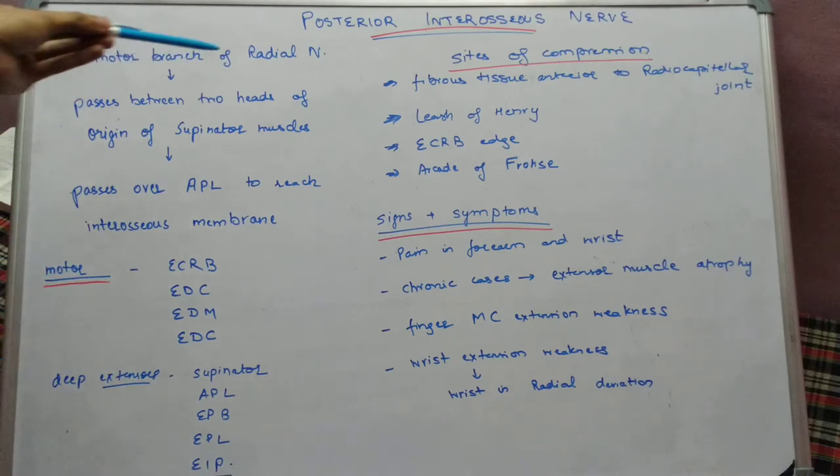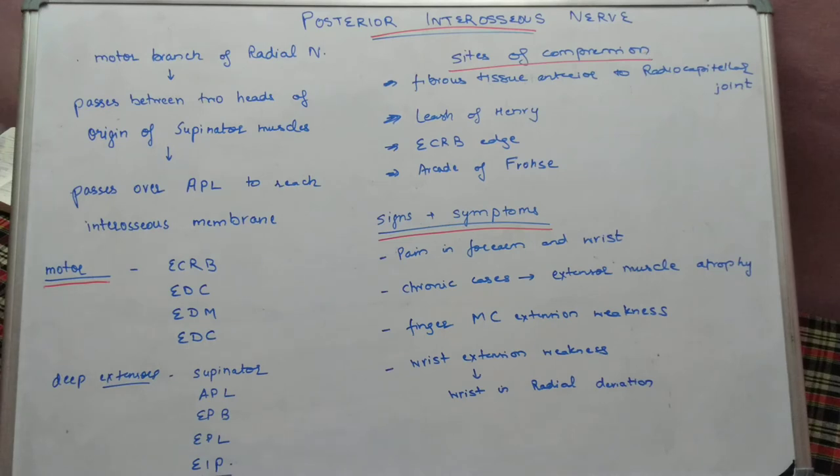Brachioradialis and extensor carpi radialis longus are supplied by the radial nerve itself. Now we will study about the various sites of compression of the posterior interosseous nerve.